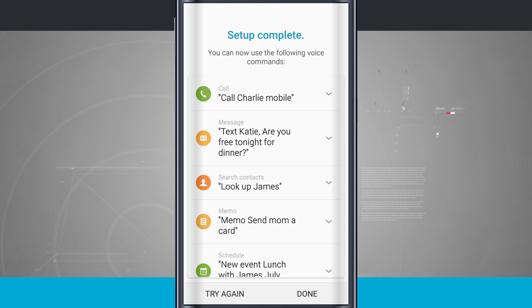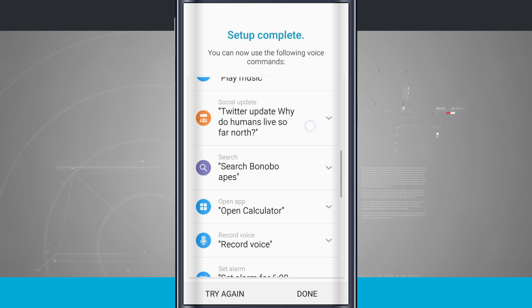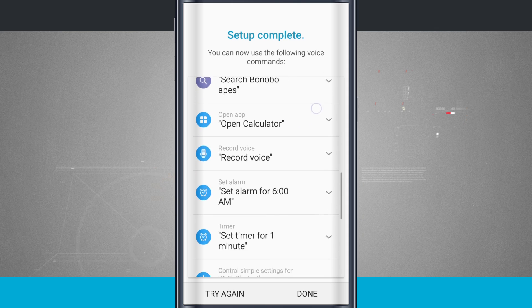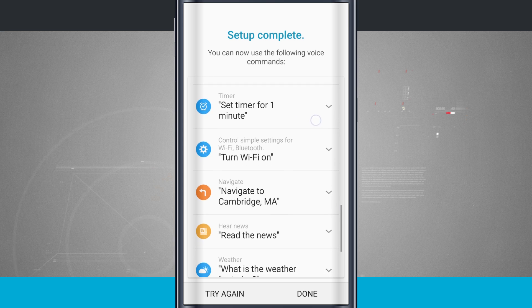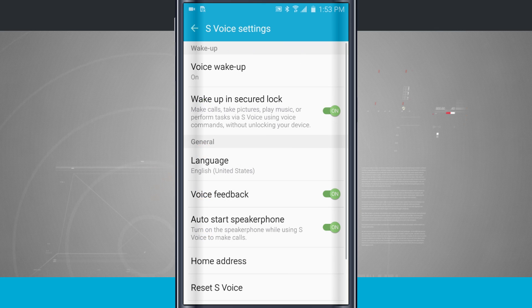The setup is complete and it gives me a list of commands I can do: search for contacts, call people, message them, schedule events, create new tasks, play and pause music, send social updates, do searches, open apps, record voice, and set alarms. There's a plethora of voice commands that I can do with S Voice. I'm going to tap Done.